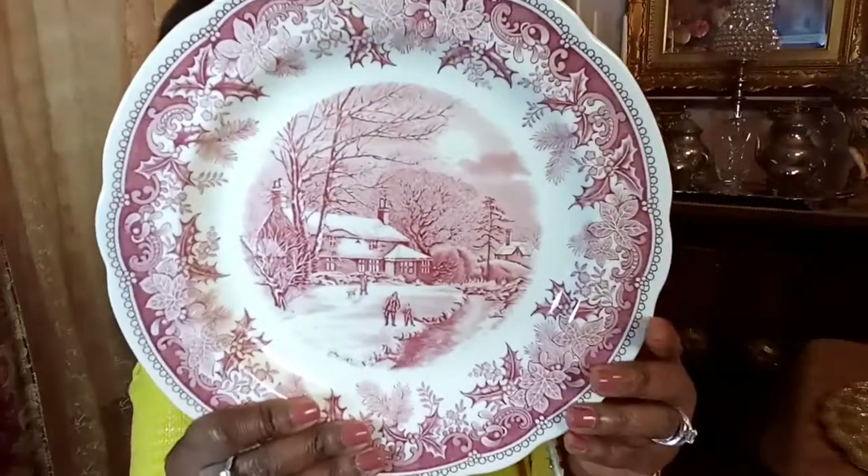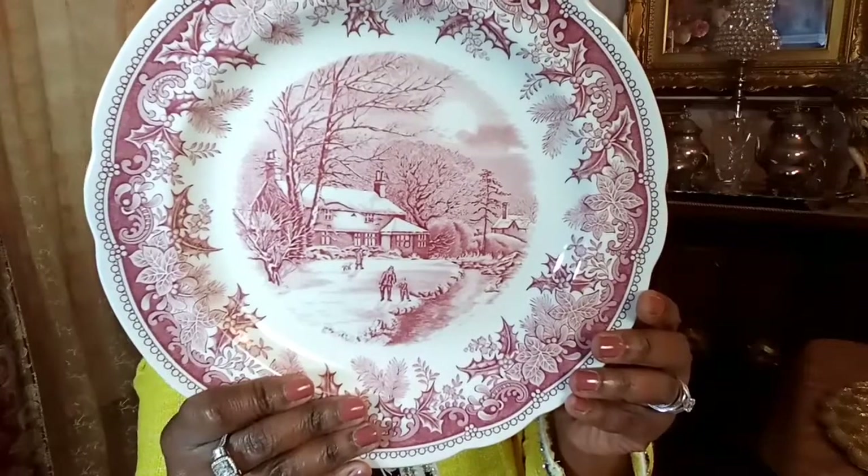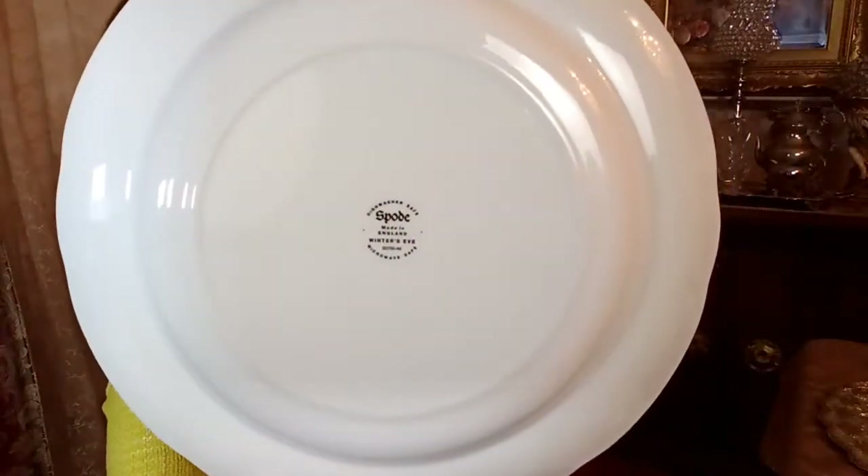I'm going to get started with my first favorites, and it's two plates — one from Spode and the other one from Royal Albert. Let me start with the one from Spode. So here it is. Since we are in winter, I thought that I would share this with all of you. This is called Winter's Eve, and of course it is from Spode.